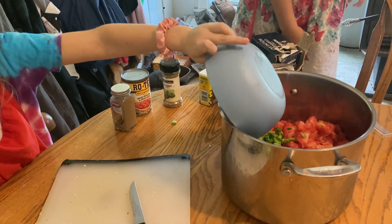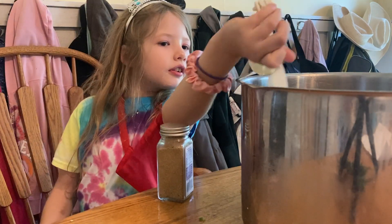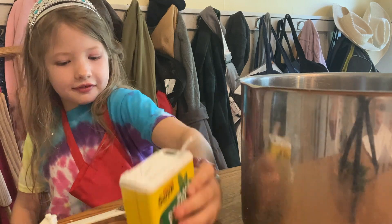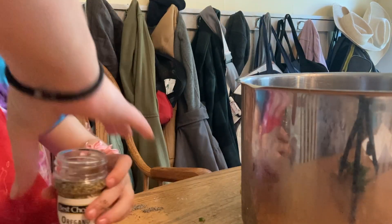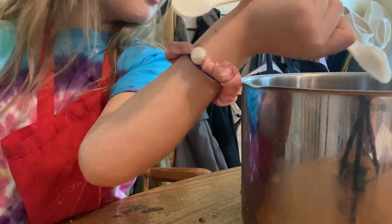Next we get our spices: a tablespoon of canning or other non-iodized salt, about a teaspoon of black pepper (you could also use white pepper), a teaspoon of oregano leaves, and a half teaspoon of coriander.